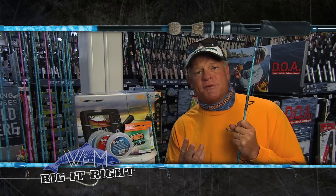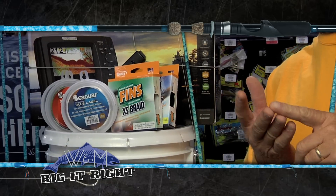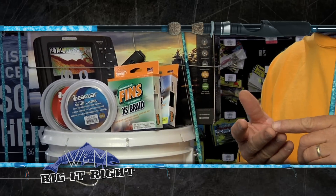If you notice, there are three different types of fluorocarbon that Seaguar makes. They make a blue label, a red label, and they also make the Premier, which is a green label. I was using the Premier out there.